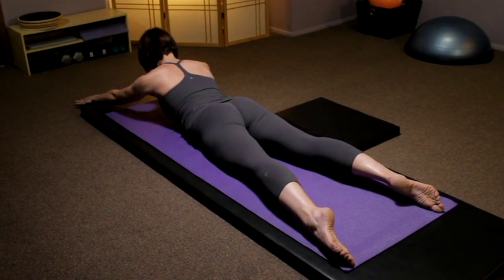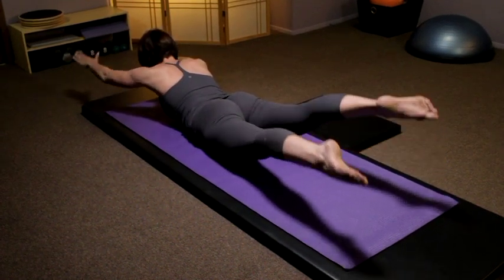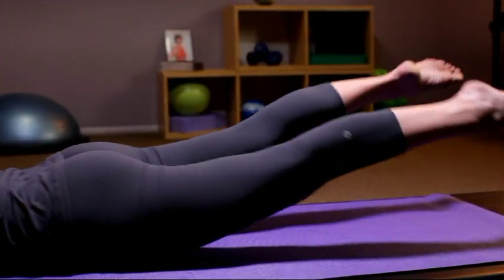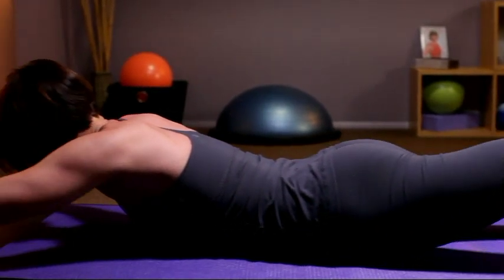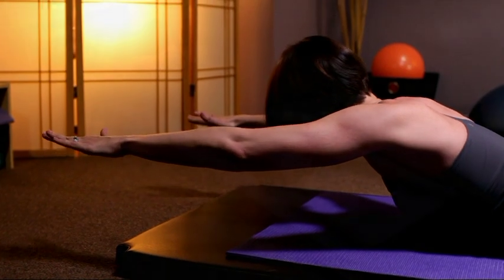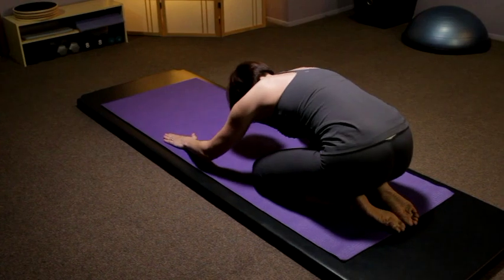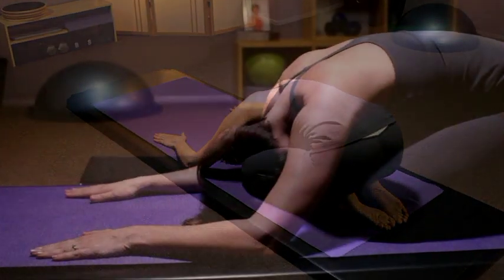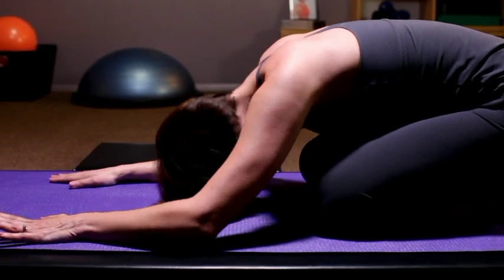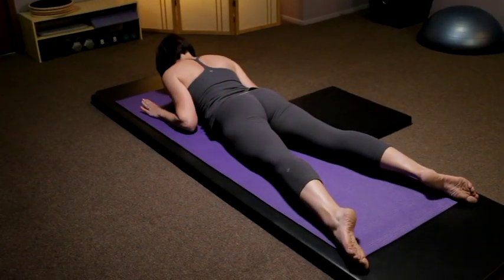Arms right out in front of you — opposite arm and leg lengthen out, going into swimming. Making sure you're not holding your breath, keeping the toes pointed, glutes tight, think long rather than high. Go ahead and press back, getting a stretch for the low back, and then coming back down for swan dive prep.